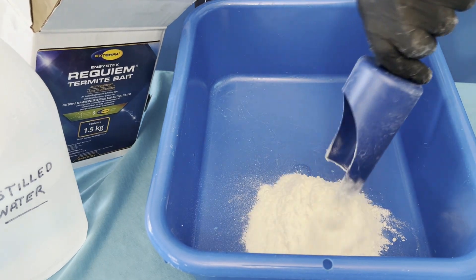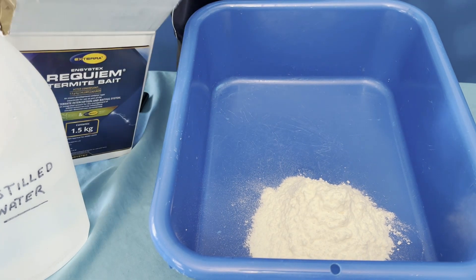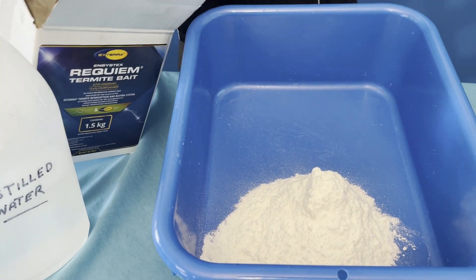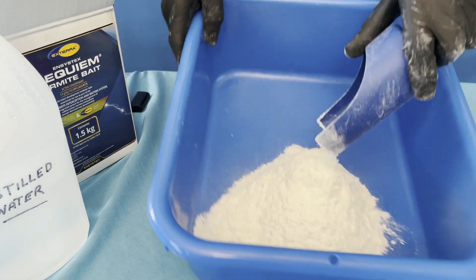This bait has been fixing termite problems for 20 plus years now. Chlorofluorazoron active is brilliant — once the termites consume it, the mandibles become too soft to eat timber, so then they must rely on this termite bait.